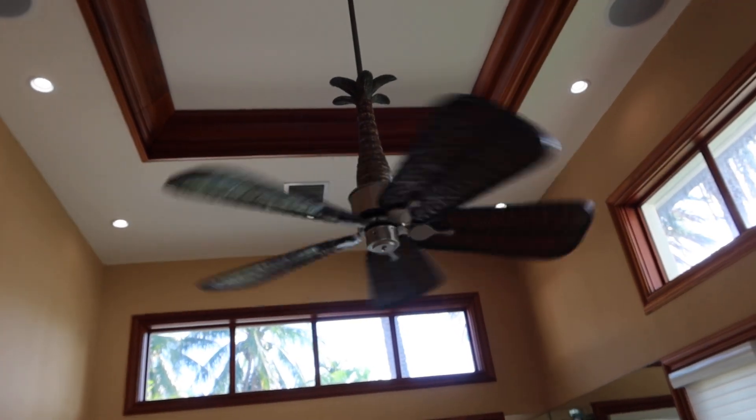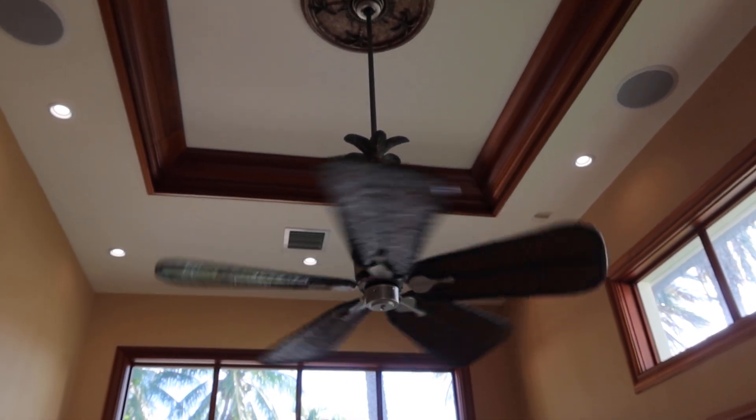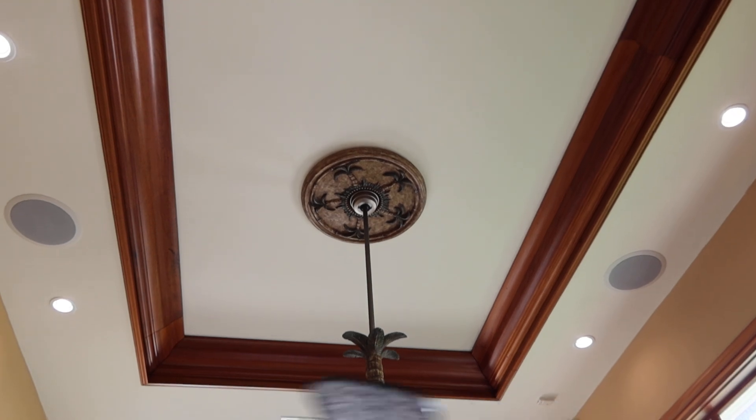This is line number 22. This is a Fanimation tropical palm tree. It's got a really cool medallion at the top. If it comes out you'll get that too — normally they should come out.